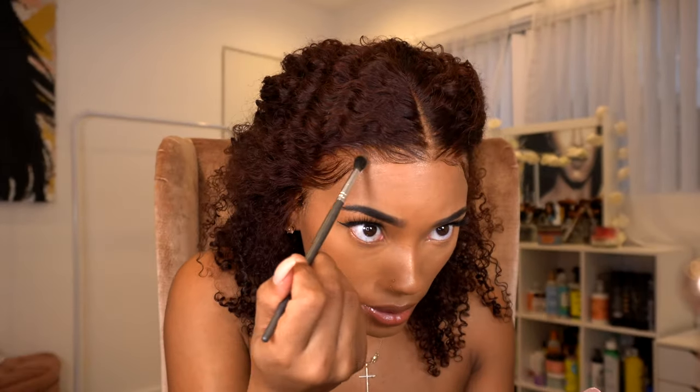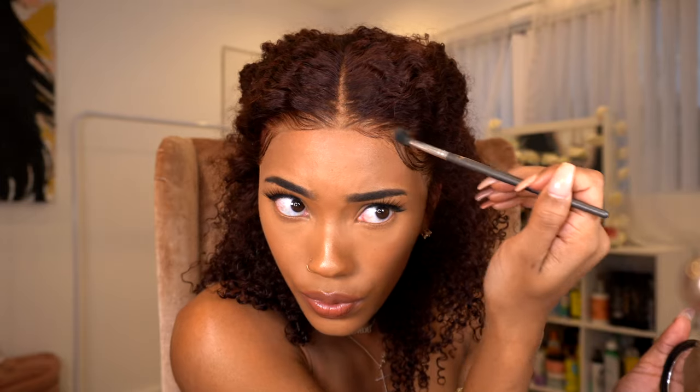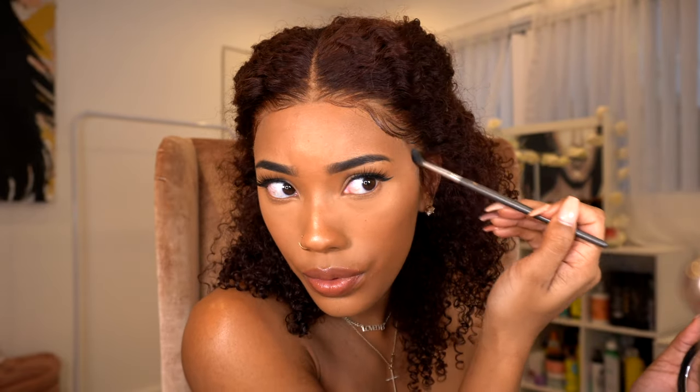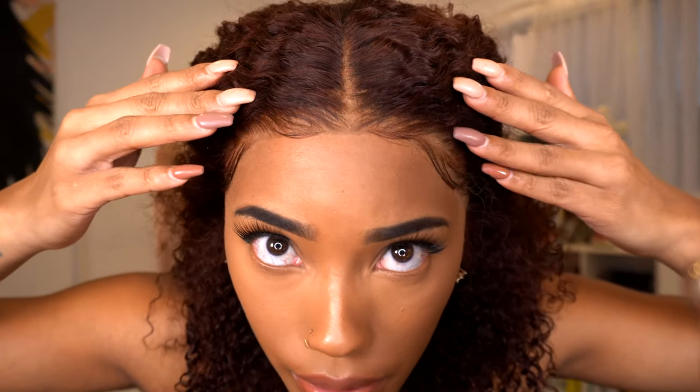I take a little bit of foundation powder and go over my parting area and over the hairline area. And this is what the hairline looks like up close and in 4K.